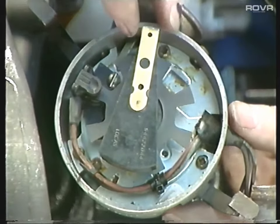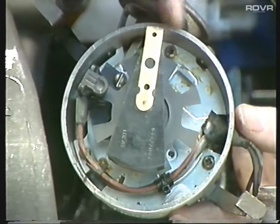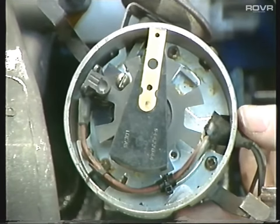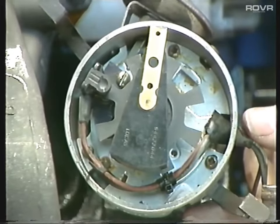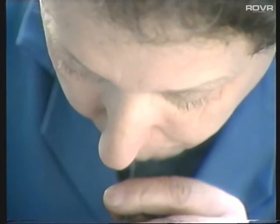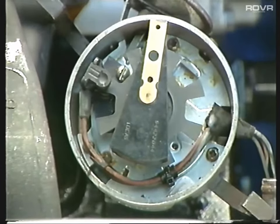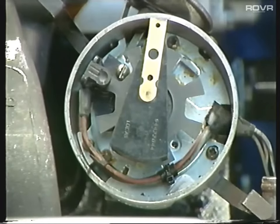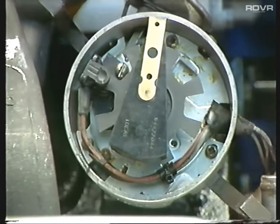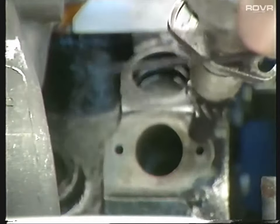First thing to check is the mechanical advance. You can check this very simply by just moving the rotor arm across - it should spring back. If it doesn't, the mechanical advance is seized and you're going to have to strip the distributor. Next thing to check is the vacuum advance. If you suck on the vacuum pipe, you'll see the base plates move across. If they do, everything's okay. This distributor is on electronic ignition, which makes life very easy with very little maintenance at all.